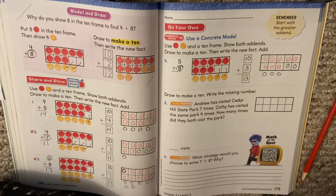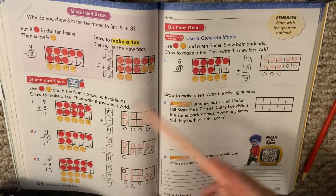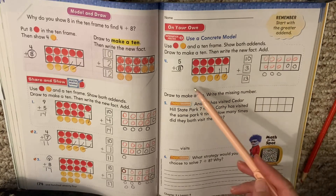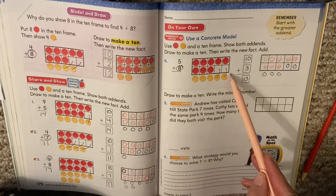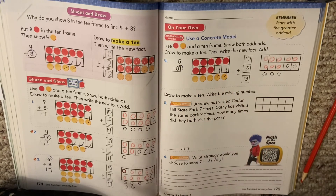Alright boys and girls, so that's what we were working on today. You're going to be doing some more practice with making a 10. Always remember we slide one over, right? So we have our new problem and we can count on.